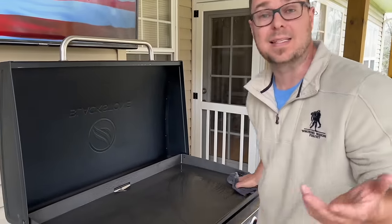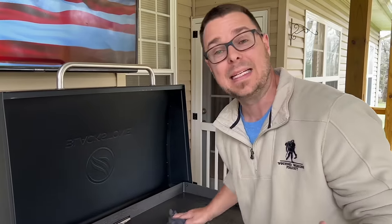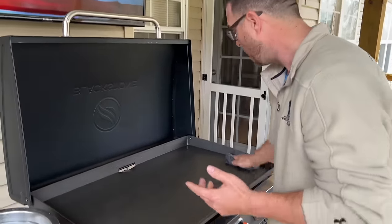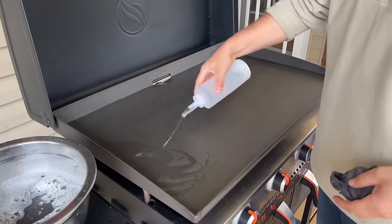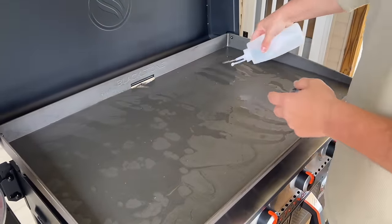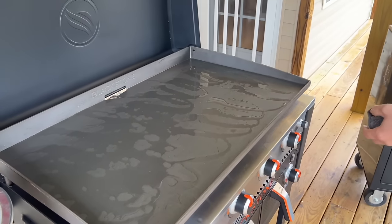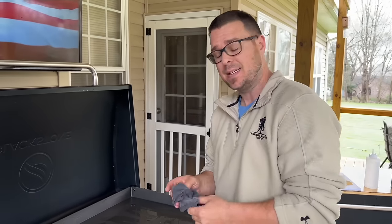The excess oil, the dirt, the debris — because once we start the seasoning process we want it to be very clean to begin with. This is just soapy water, household detergent. Come back over it with fresh water and make sure it's as clean as can be. You can rub your hand over it to find any high spots — it's just about leveling out the unevenness.